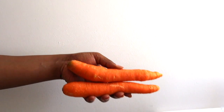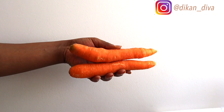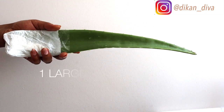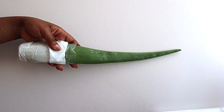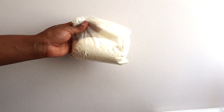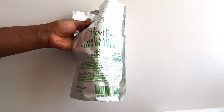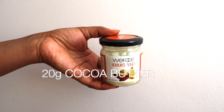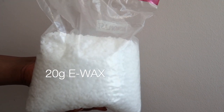For this recipe, let's go over the ingredients. We need two medium-sized carrots for their skin lightening and brightening properties, and one large aloe vera leaf for its moisturizing properties. We'll also need 10 grams of kojic acid, 30 grams of organic shea butter, 20 grams of cocoa butter (which is optional), and 20 grams of e-wax.